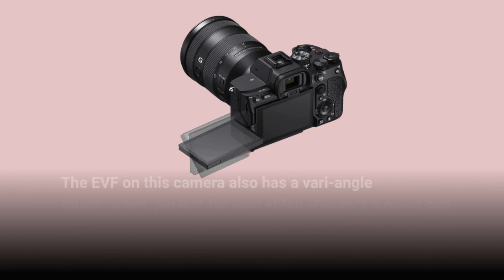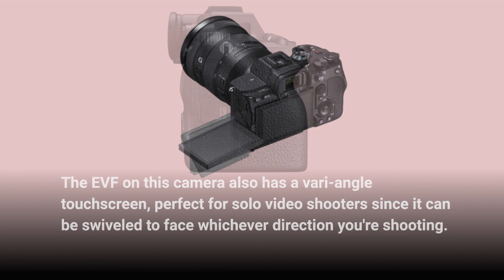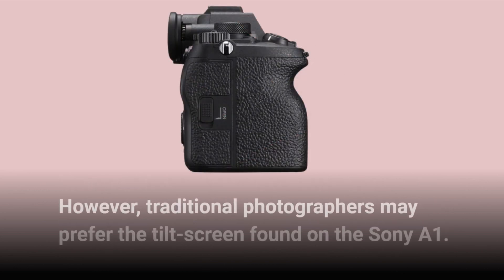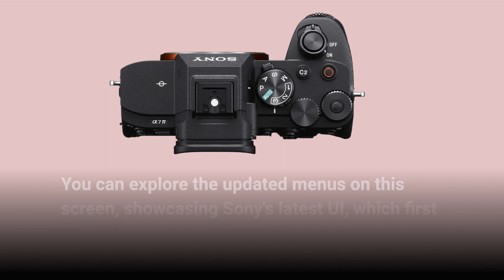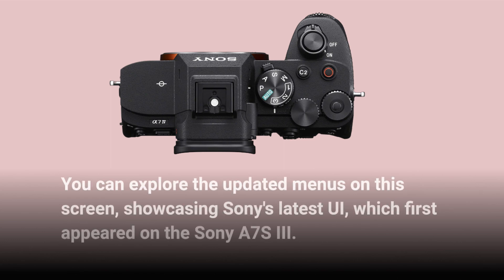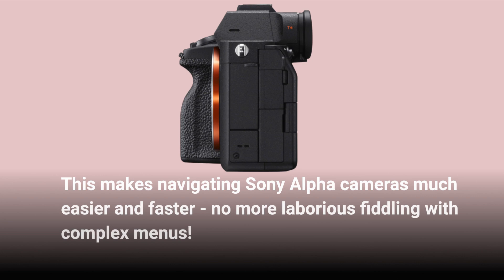The camera also has a vari-angle touchscreen, perfect for solo video shooters since it can be swiveled to face whichever direction you're shooting. However, traditional photographers may prefer the tilt screen found on the Sony A1. You can explore the updated menus on this screen, showcasing Sony's latest UI, which first appeared on the Sony A7S III. This makes navigating Sony Alpha cameras much easier and faster — no more laborious fiddling with complex menus.